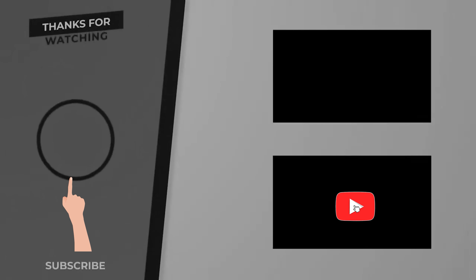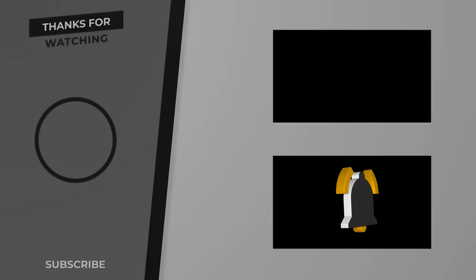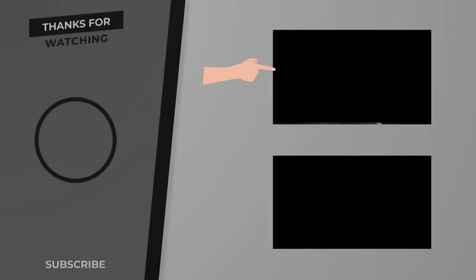Our Alappuzha style duck roast recipe is ready. Please consider subscribing to my channel. Click here to watch the most recent video — I hope you will really like it. Click on top for non-vegetarian recipes or click below for vegetarian recipes.